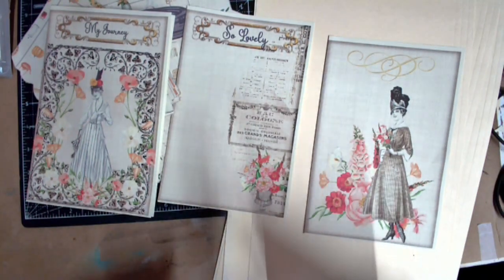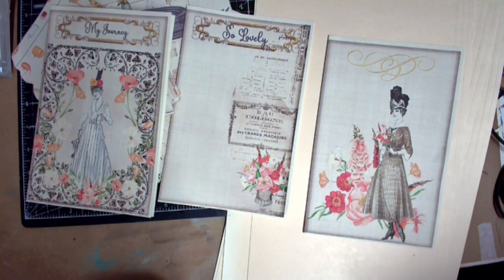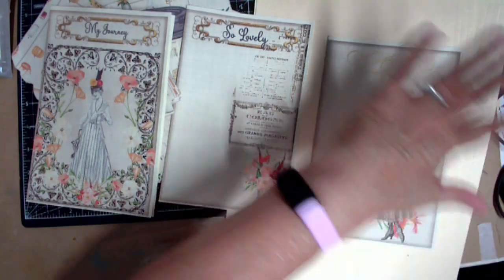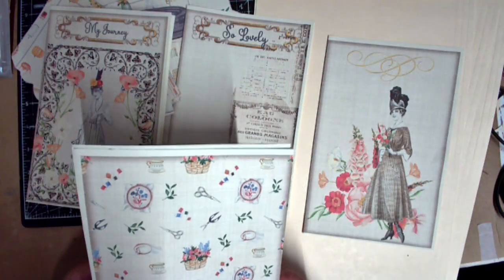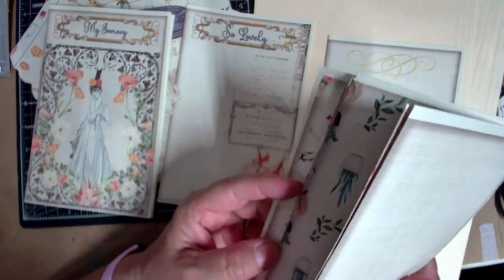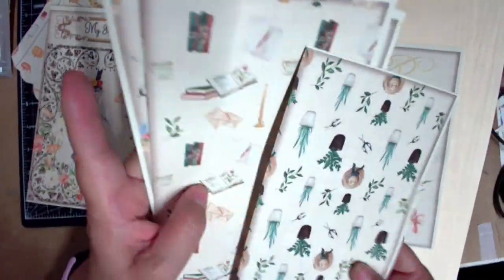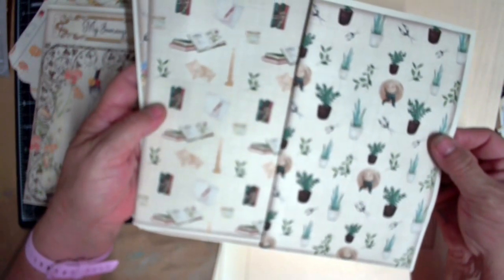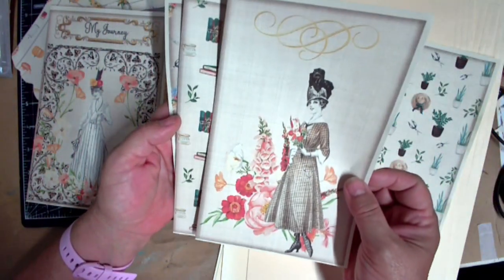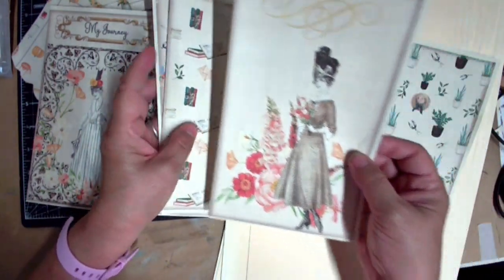The rest of them would be signature pages. The more I cut, the more I have — the more I print. So I'm gonna go with these three and utilize the other copies somewhere else in the journal. I'm thinking of having one of my favorite images — either this one or this one — fussy cut and put on the front cover.